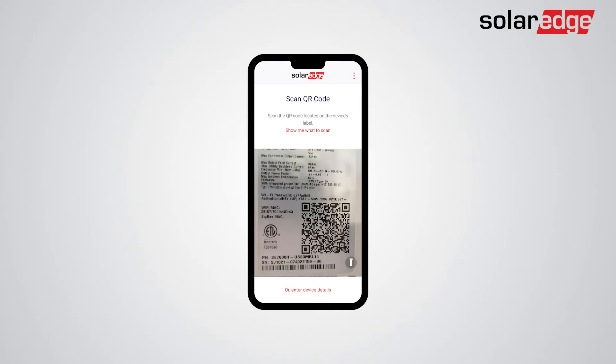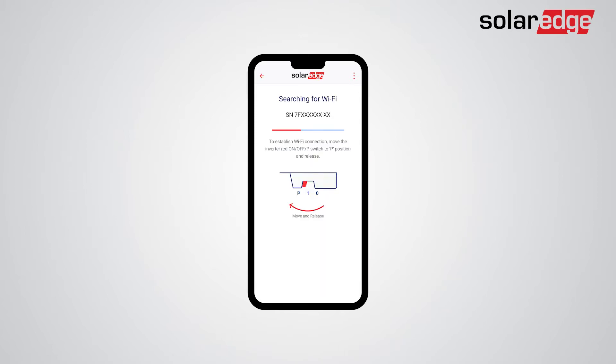The first step is to remove the battery from the inverter settings by using SetApp. Launch SetApp and scan the QR code on the inverter. Then, connect to the inverter by switching the on-off P switch on the inverter to the P state for two seconds. Now, follow the on-screen instructions until you reach the inverter commissioning screen.